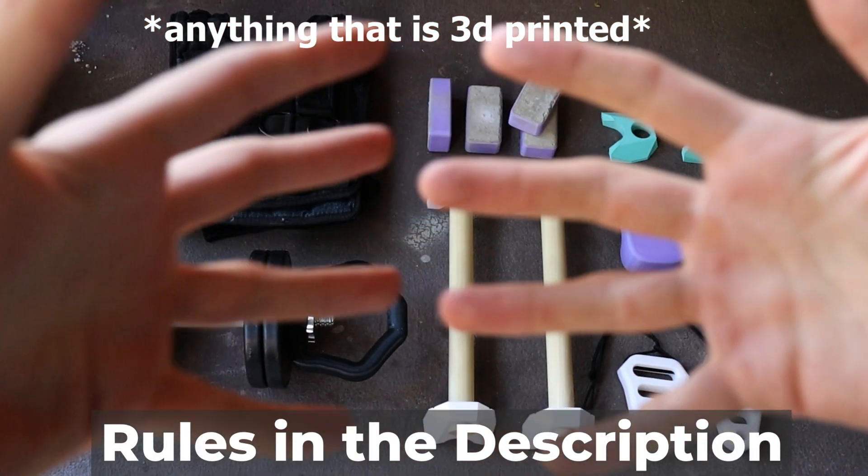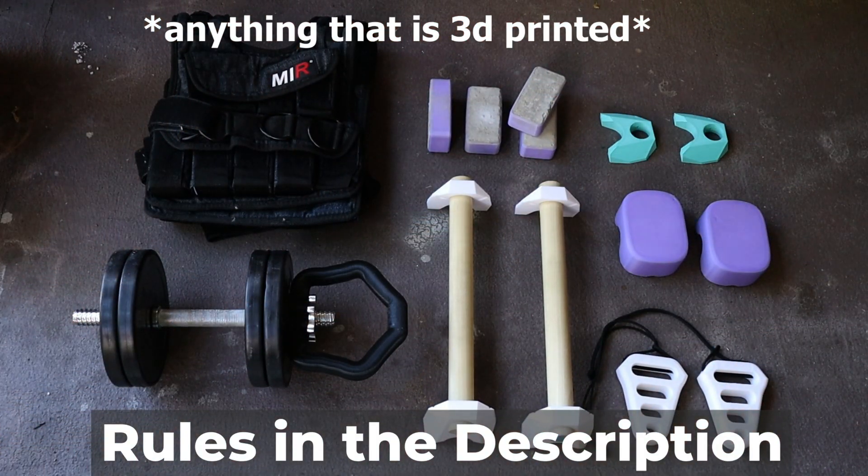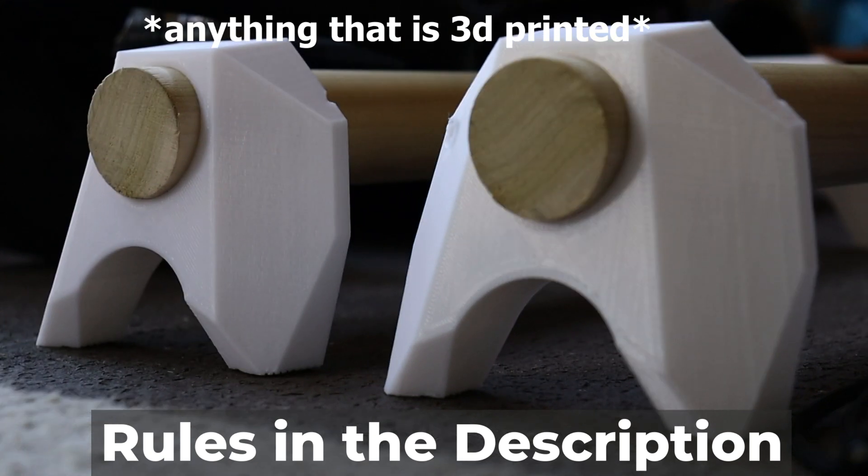What happens when you cross a 3D printer with someone who likes calisthenics? You get a giveaway! Today's video is a giveaway — two people are going to win any of the things that you see in the video. All you have to do to enter is comment what you'd like down below and make sure you're subscribed. Anyway, let's get into the video.